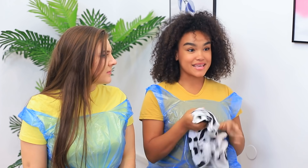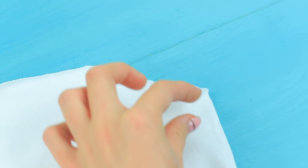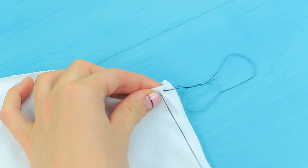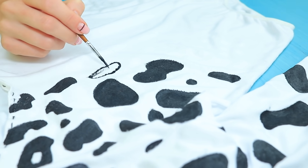Take this printed bodysuit, curly girl! Cut one sleeve off an old bodysuit in a slanted line. Fold it and sew it with black thread. Color the bodysuit with black fabric paint. Create spots of different sizes and shapes. Wow, what an amazing bodysuit! Beyonce would be so jealous of this outfit! It looks so good on me!